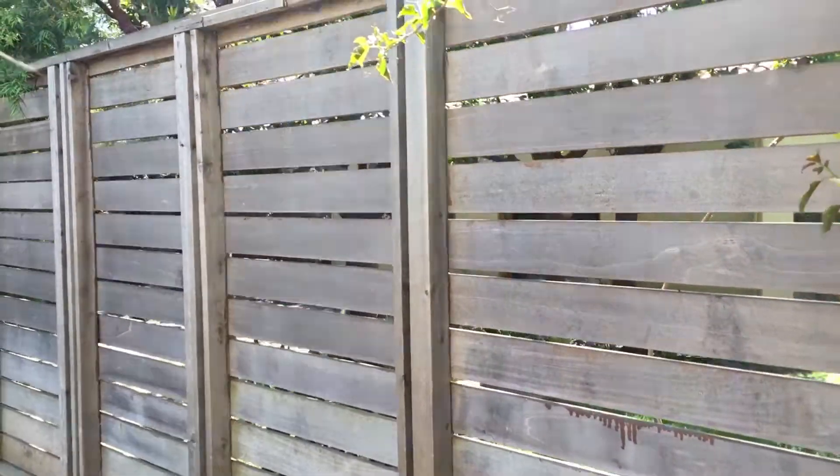This is in Santa Monica. This is a refinishing potential project. They might do it themselves on this section.